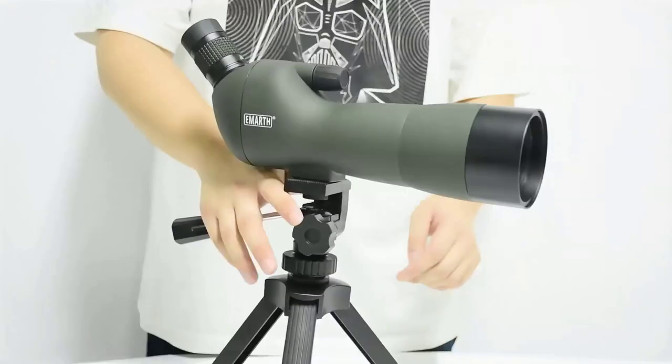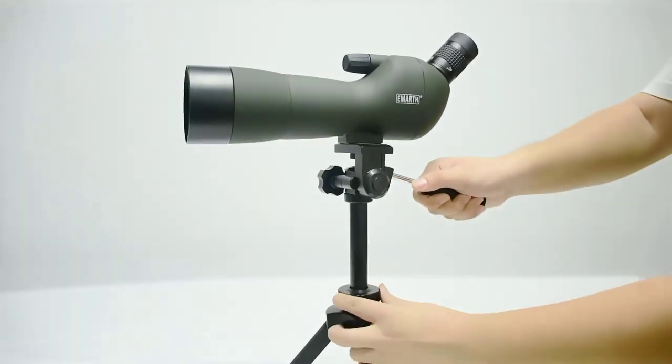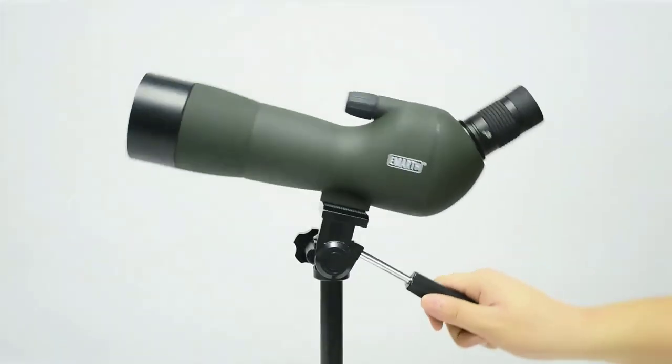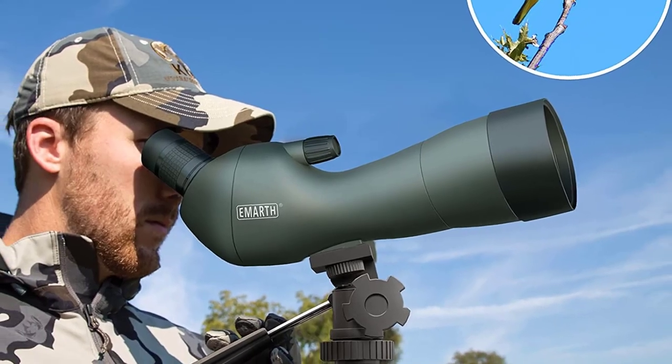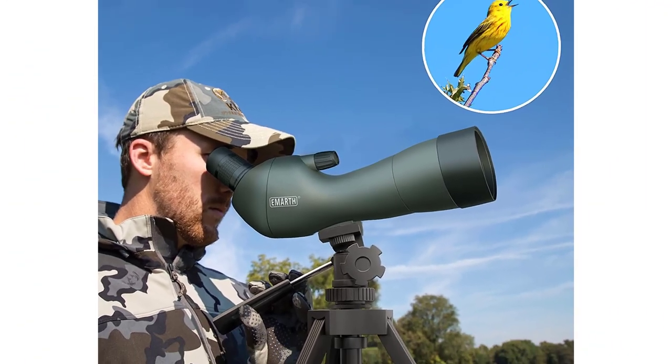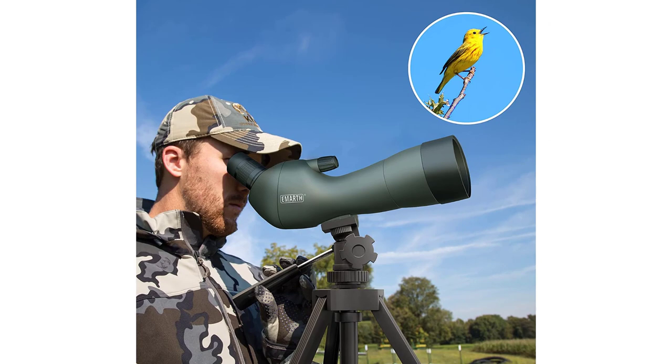MRTH gives hunters a cheap option under $100. It's not likely to be very durable and will not have a very sharp focus. This scope will probably work best for beginners, but I wouldn't consider this a long-term investment.